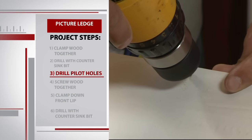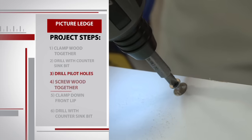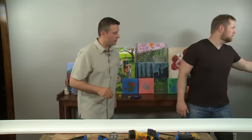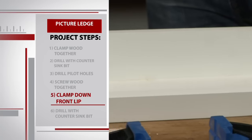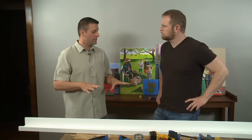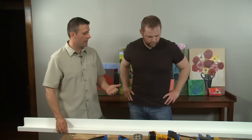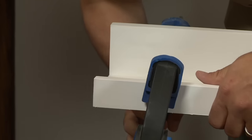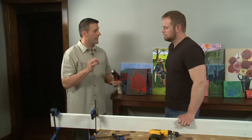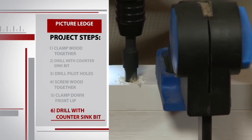Now that I've seen the master do it, it's time for me to try. Make sure you get the drill in there nice and level and go slow at first. After the countersink holes are made, we drill our pilot holes, which will help keep the wood from snapping. Then we use wood screws to put this bad boy together. It's time to put on the front lip of the ledge — more of the same, basically just attaching the lip on with screws, so let's get it clamped down nice and straight.